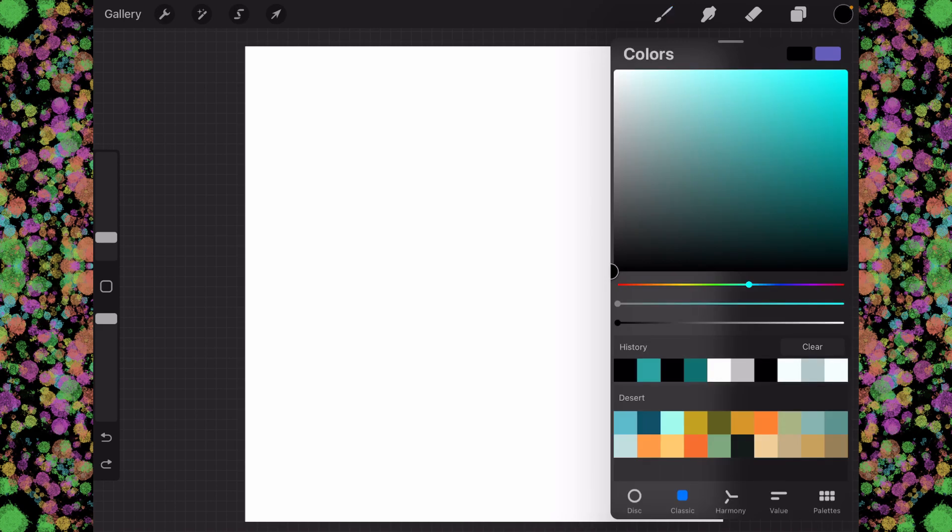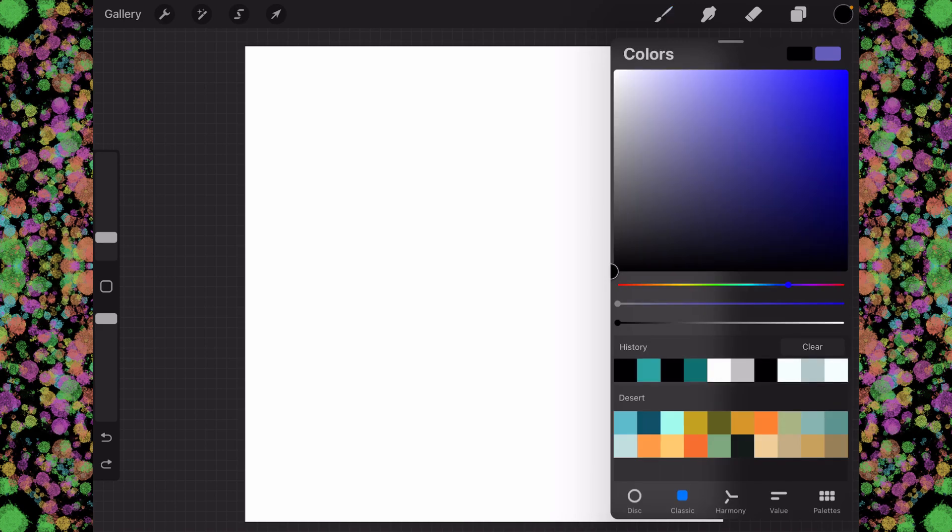Then we're going to tap on our color circle and choose a color. Let's grab this blue right here, just for the fun of it.